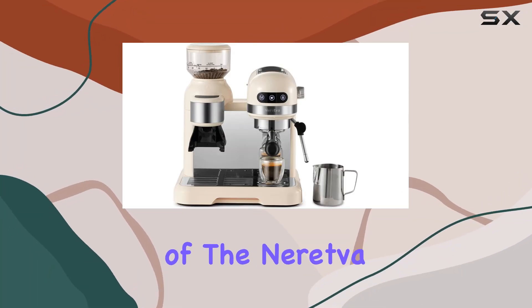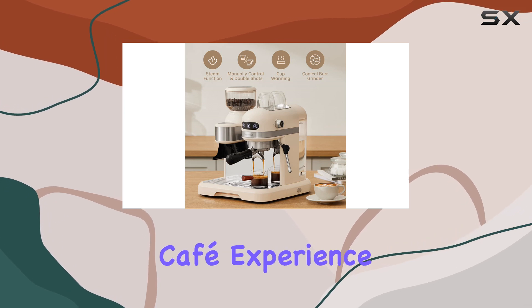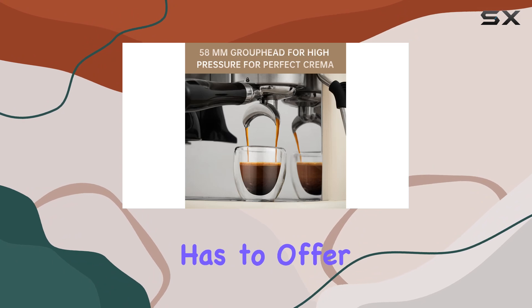Welcome to our in-depth review of the Naretva 20 Bar Espresso Coffee Machine. Are you ready to bring the cafe experience into your home? Let's dive in and explore all the features this machine has to offer.